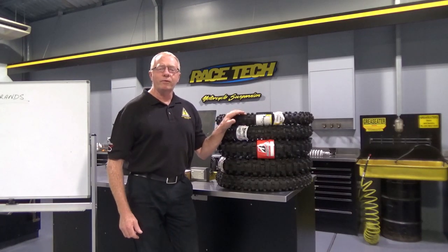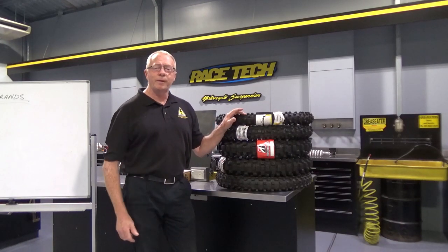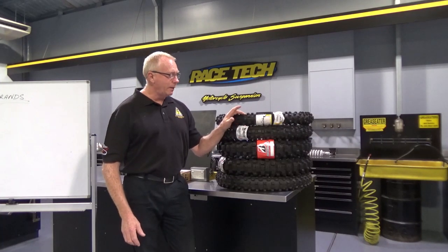Hey guys, Terry Hay here again from Shock Troopment. Today I'd like to be talking to you about motocross tyres.